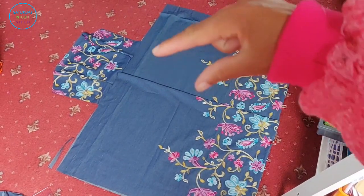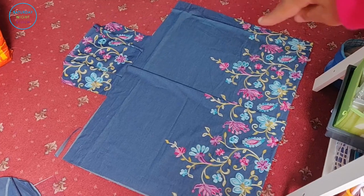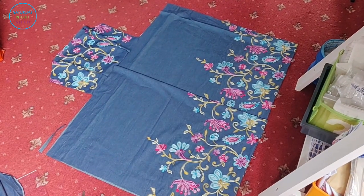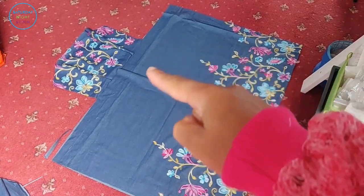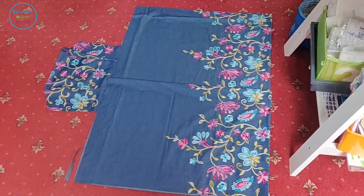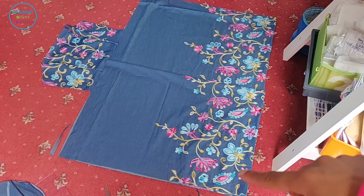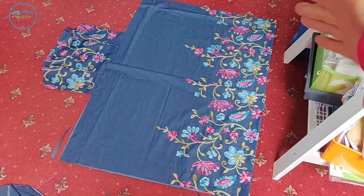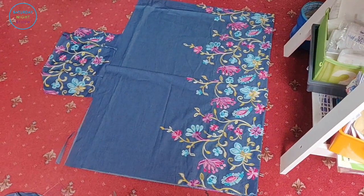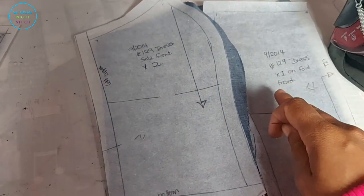Before I continue, I'm checking that I'm happy with the proportions of the floral sections — the floral bit at the top and the floral bit at the bottom. I can take off a bit more from the top if I want to. I think I'm happy with it, and I'm really happy with the pink flowers being the main feature at the bottom.